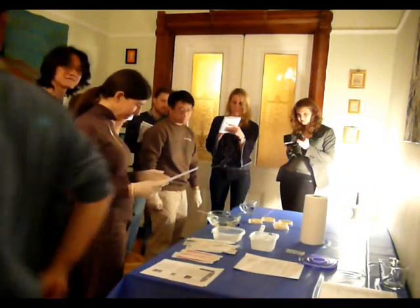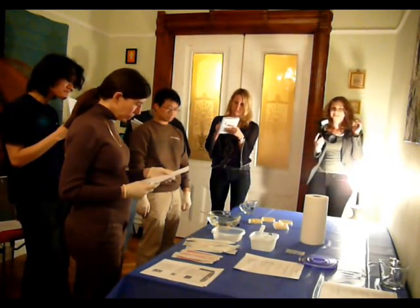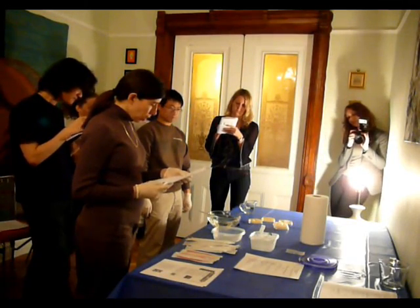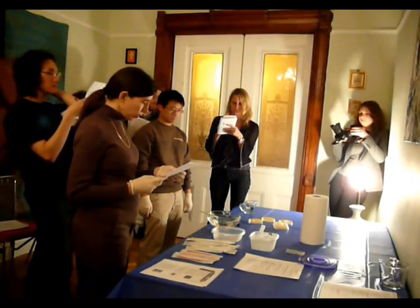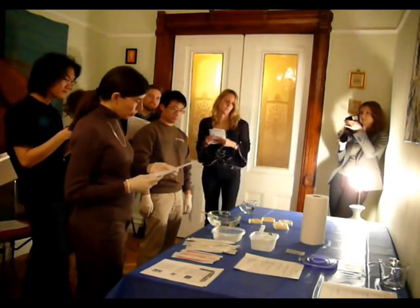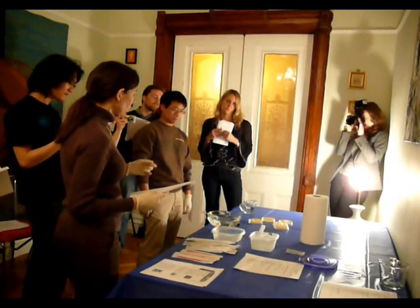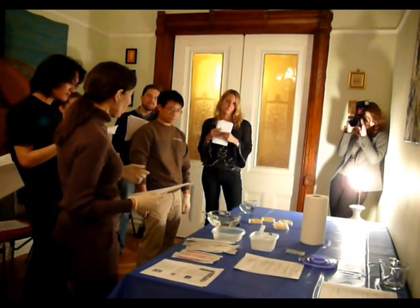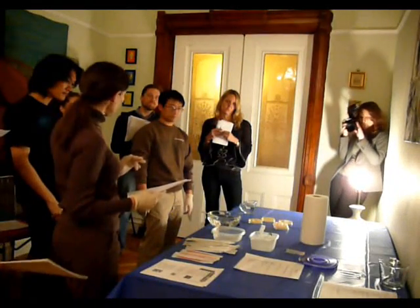So if you look at the procedure: place both tubes on ice. We placed them on ice. Use a sterile plastic inoculating loop to transfer isolated colonies of the E. coli from the starter plate to the plus plasmid tube. The total area of the colonies picked should be equal to the top of a pencil eraser. Be careful not to transfer any agar — the reason why you don't want to transfer agar is because some components of the agar inhibit the transformation reaction.